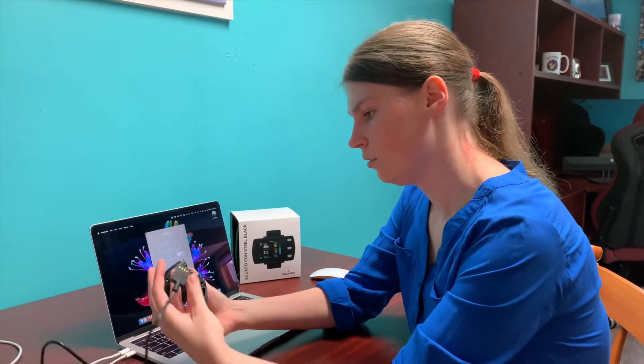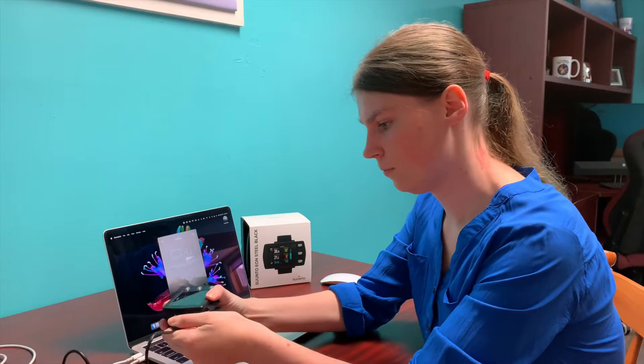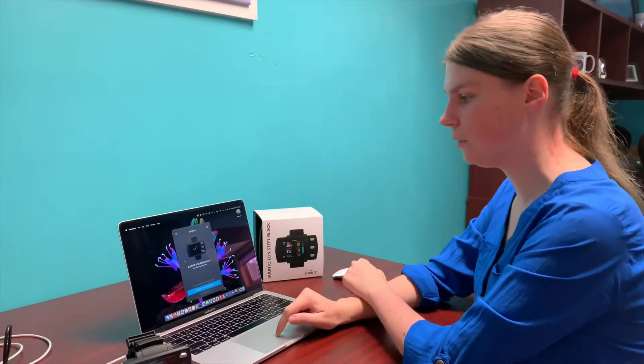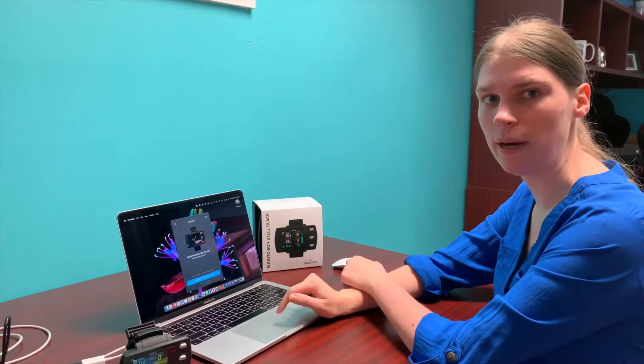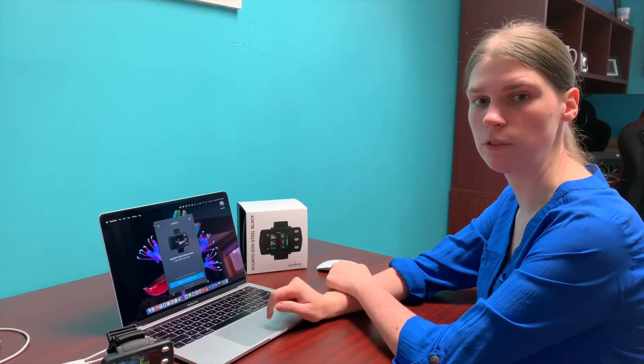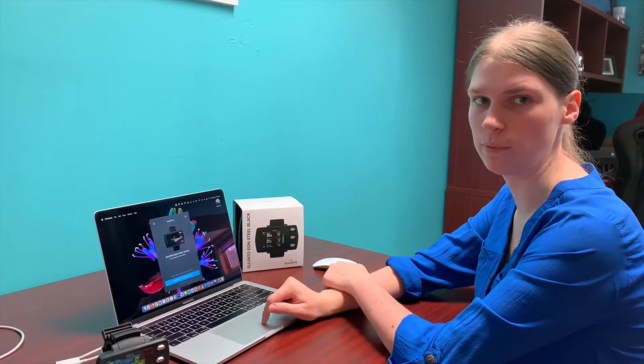After you've downloaded and installed the software you're going to connect up your dive computer. Now it's connected and my computer has already recognized that my dive computer is completely up to date. Suunto does an amazing job of supporting its customers with regular updates.